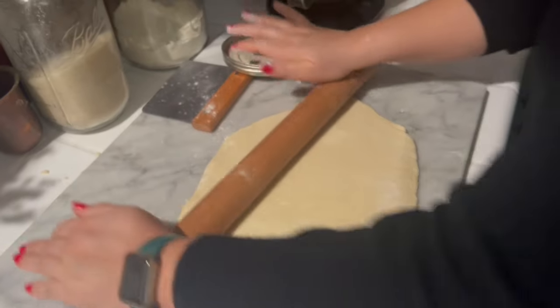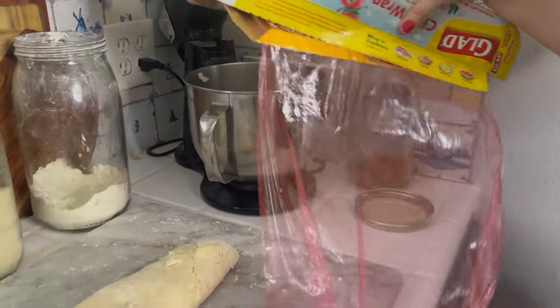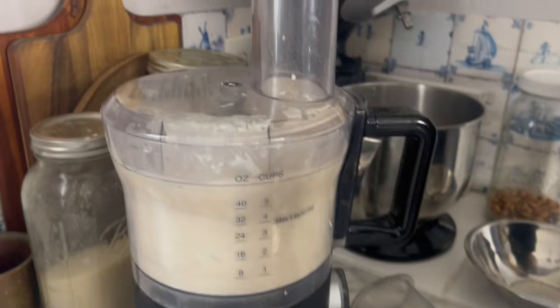To make puff pastry you don't really need any special tools other than a rolling pin, a large bowl, some plastic wrap, and a pastry cutter — or you could use your hands. Today I'm going to use my food processor since it's a lot faster. If you have one I definitely recommend using it, but either way you can make puff pastry with just a few things.